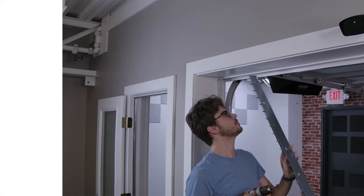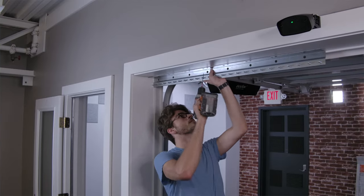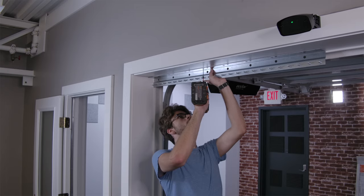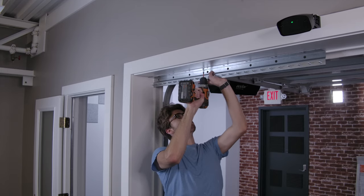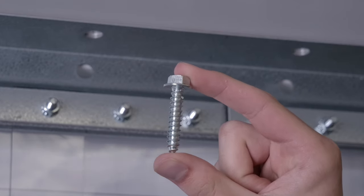Step 4: Mount the bracket. Secure the bracket with heavy screws. For this video we only used 3 small screws, which is not strong enough for a real life application and is only done temporarily for this video. When mounting the bracket, use heavy screws in all of the provided mounting holes.